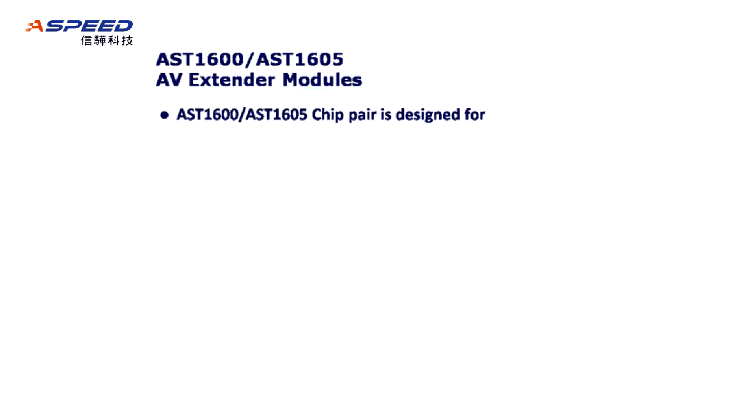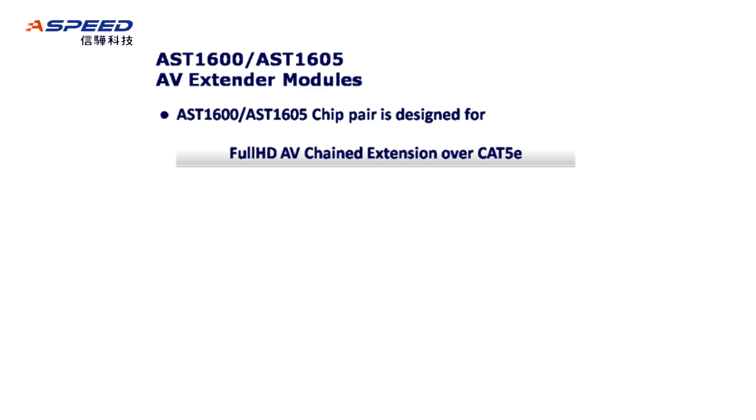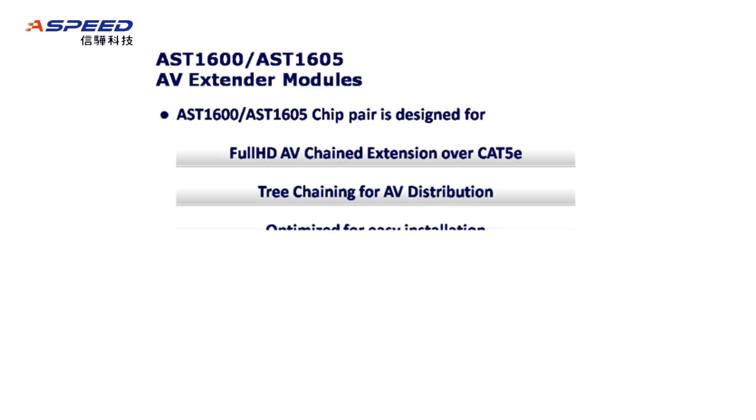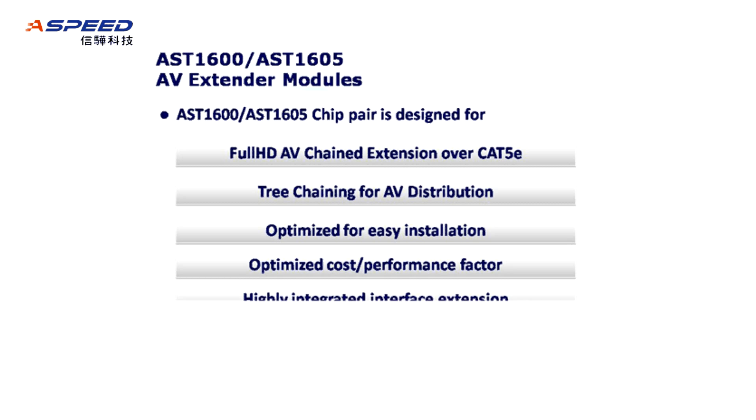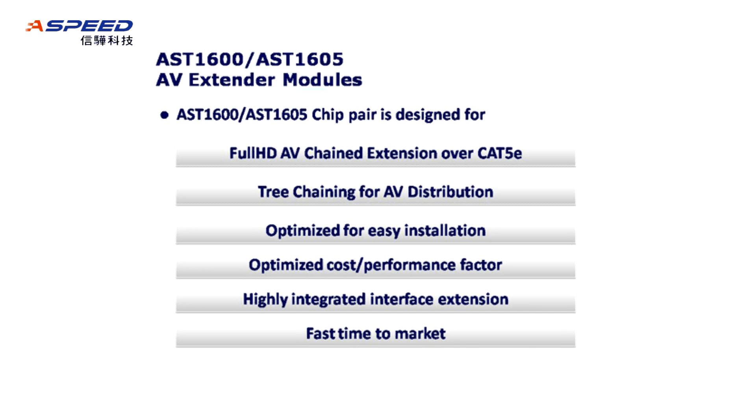The AST-1600 and AST-1605 chip pair is designed for 4HD AV chain extension over Cat5e, with tree chaining for AV distribution. It is optimized for easy installation and optimized closed performance factor. Features include highly integrated interface extension, fast time to market, and transparent user experience.